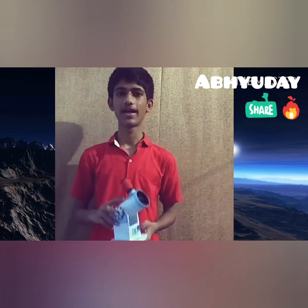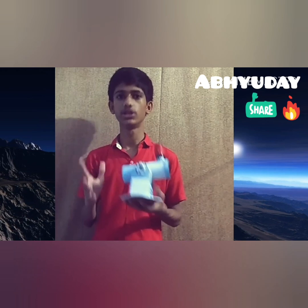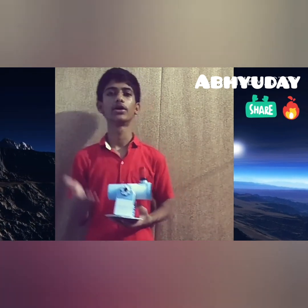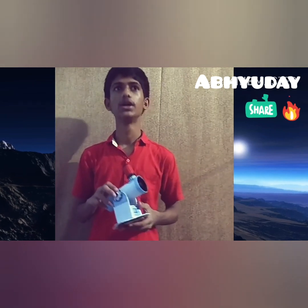I hope you like this video and this cute telescope also. In my next video I will be showing you how a telescope forms. So this will be coming soon. Thank you for watching.